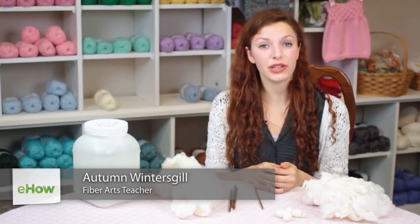Hi, my name is Autumn Wintersgill from Knitting in the Red and today we're going to talk about how to knit with silk roving.